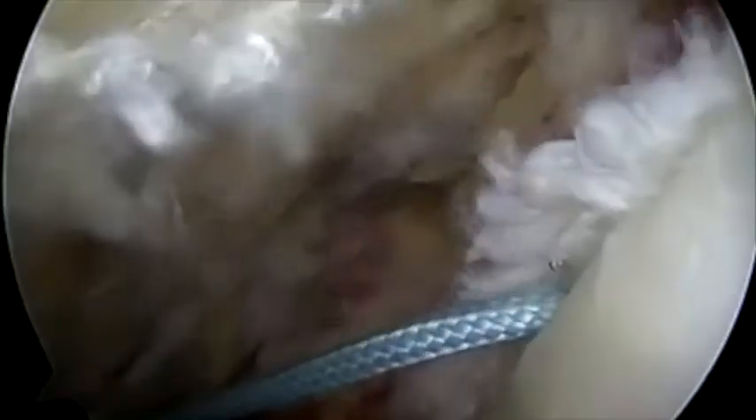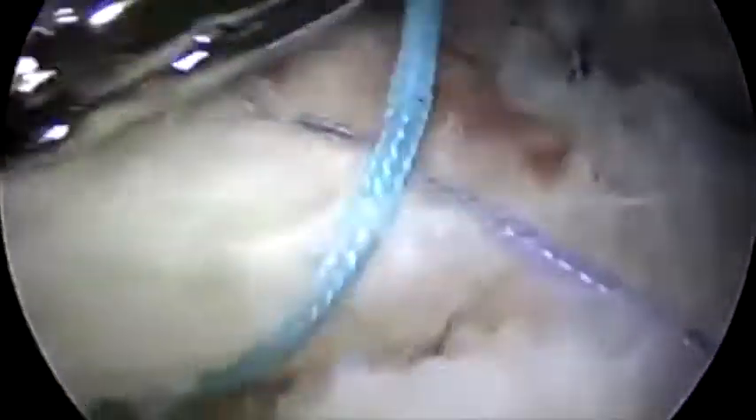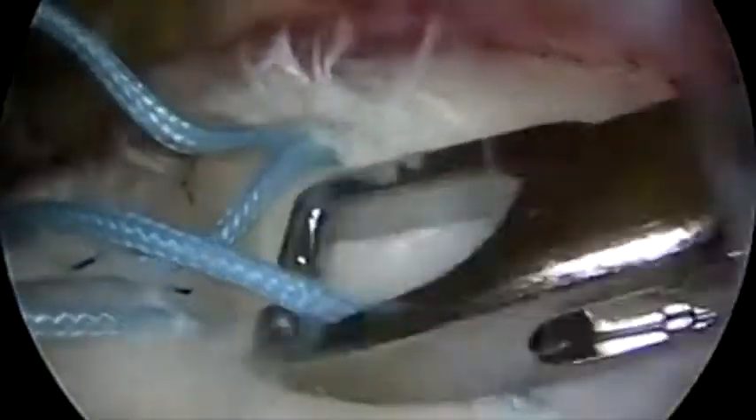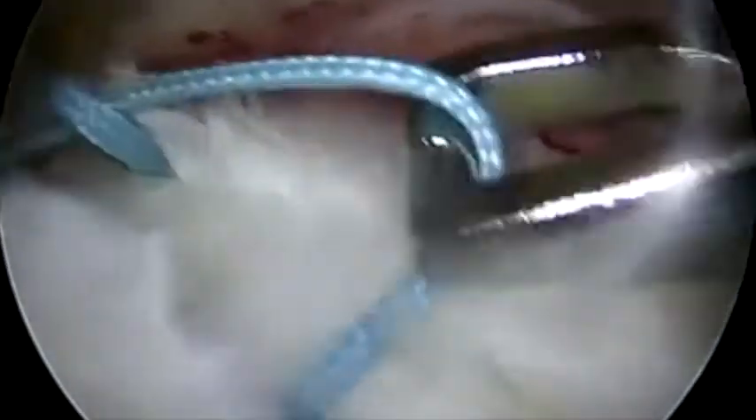Through this kite a loop of the suture is placed. The loop is then retrieved into the joint and through the loop the tissue manipulator is passed and the same limb of suture retrieved. This creates a locking lasso suture which has been described previously by Dr. Laurent Lafonce.